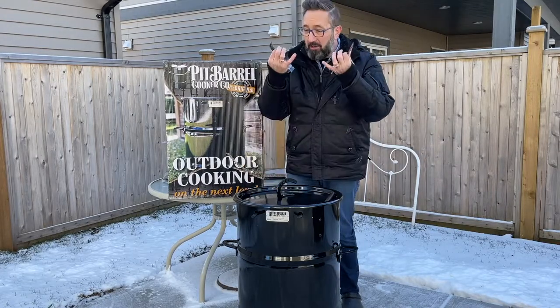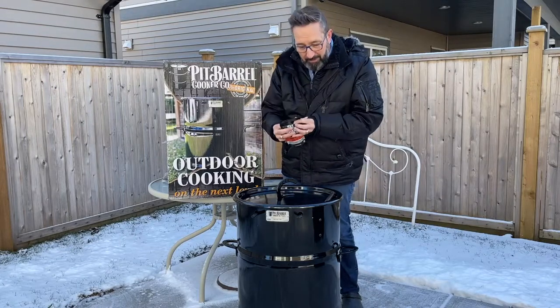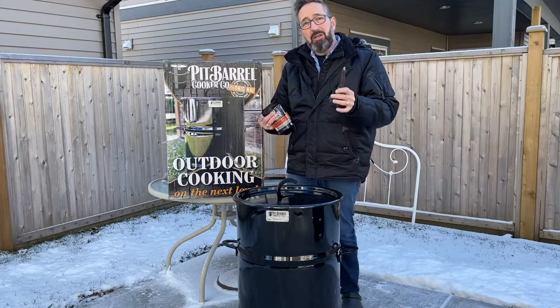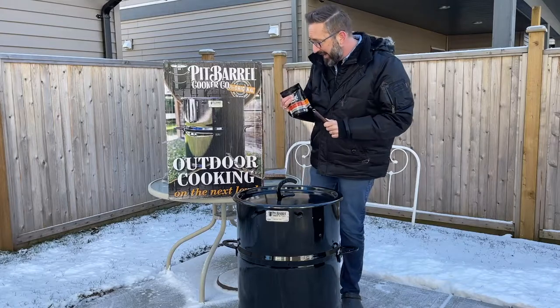What comes in the box — you get this already when you have your pit barrel. You get your all-purpose pit rub and your beef and game pit rub. You also come with a meat hook tool, so you use this to get the meat hooks off the hanging rods. These I already had when I unboxed that.